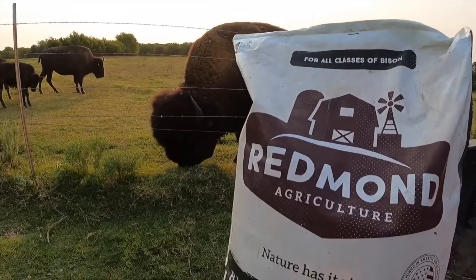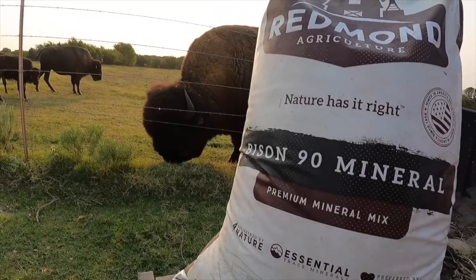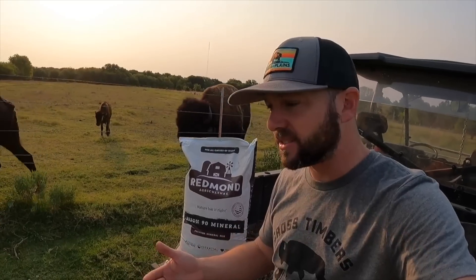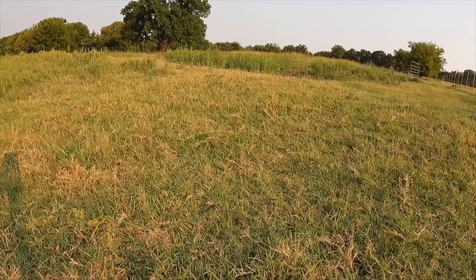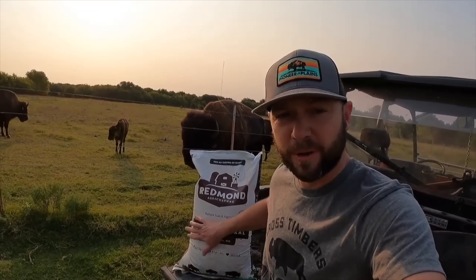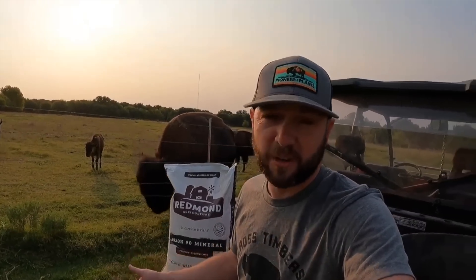We're putting out Bison 90, a trace mineral from Redmond Minerals — it also comes in a block form. I've been using trace minerals, but what I've noticed is that as it's gotten hotter in the summer, they've been eating the minerals more. Whatever mother nature isn't providing through the grass and the ground, Redmond Minerals will provide all those minerals the bison need to get through tough conditions.